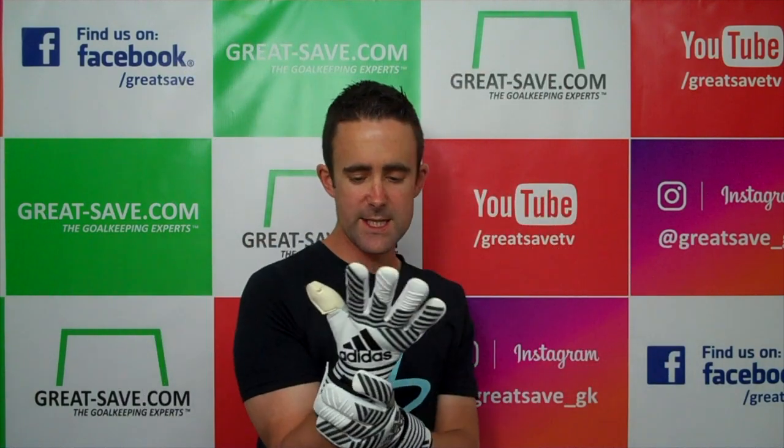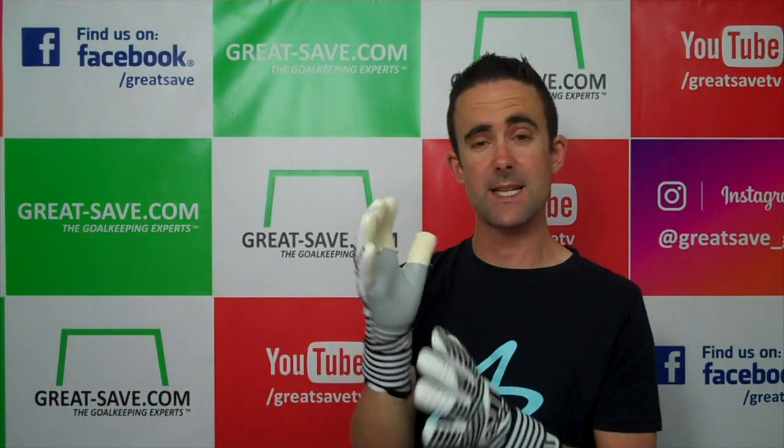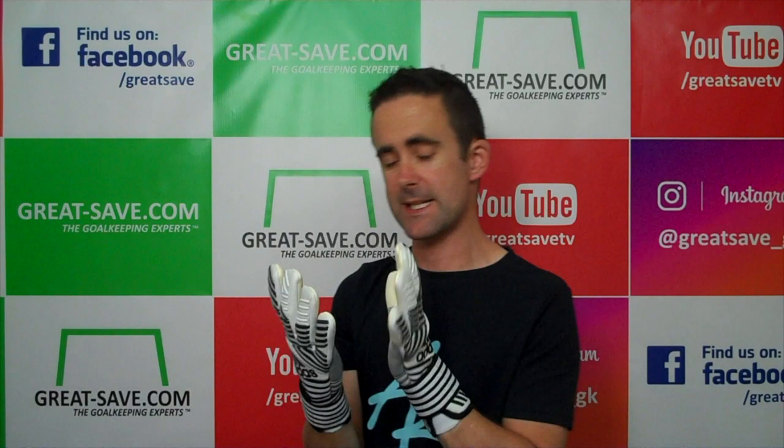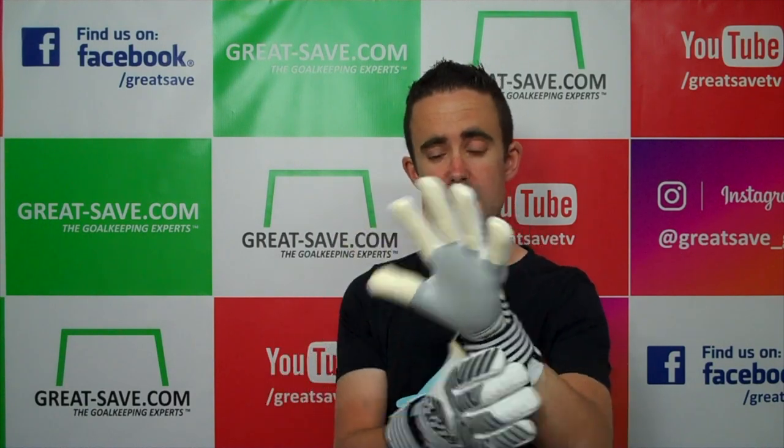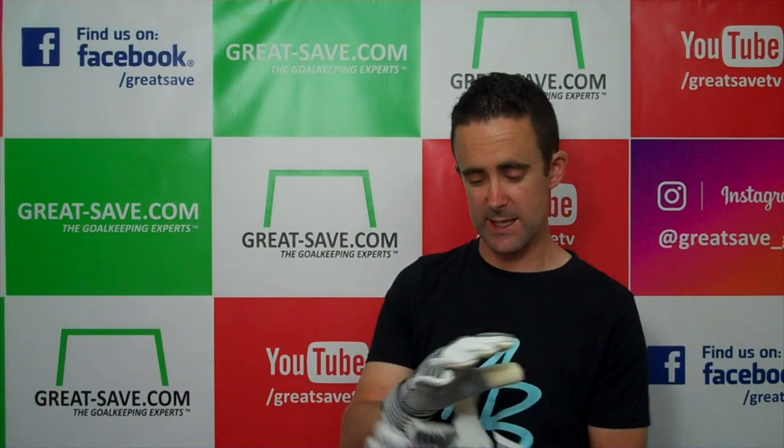It's got engineered zones on the palm — it's a 3.5mm Nova foam with a 4mm backing. It's really tacky from the off. There's a film that comes on the glove and I've not removed it all from this hand yet, but on the other hand it's really tacky straight away. It doesn't need a pre-wash — literally straight out of the bag and you'll be able to use these immediately.